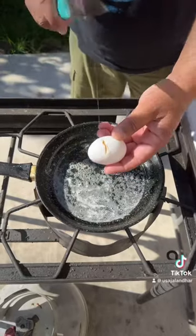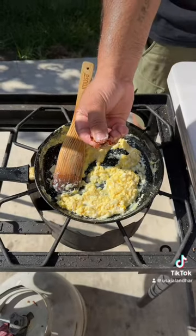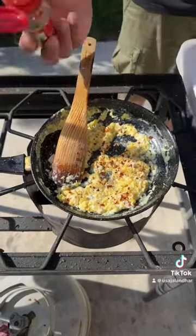Butter. Egg. Scramble your egg. Salt. Chili flake. Black pepper. Oregano. Mix together.